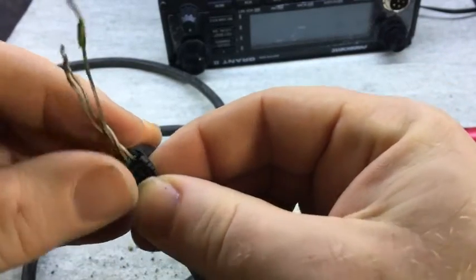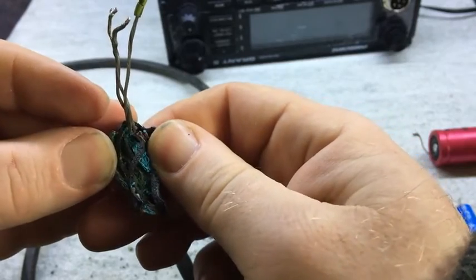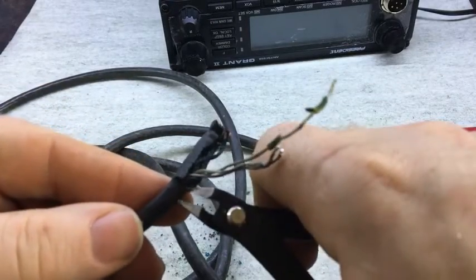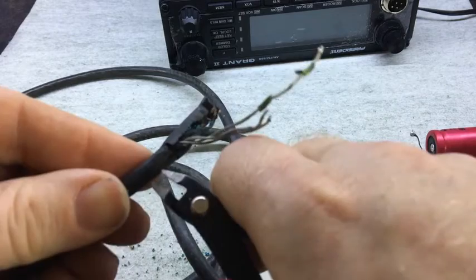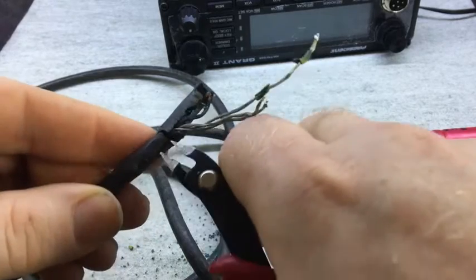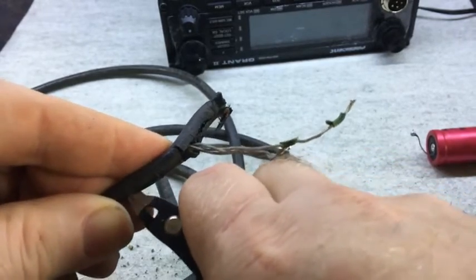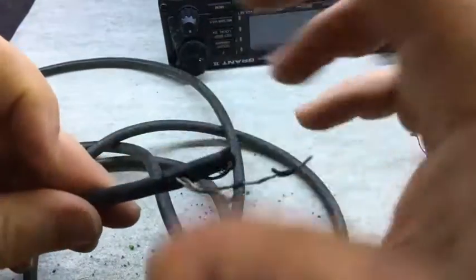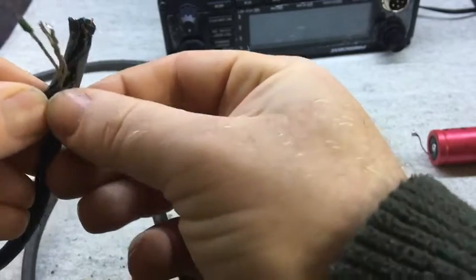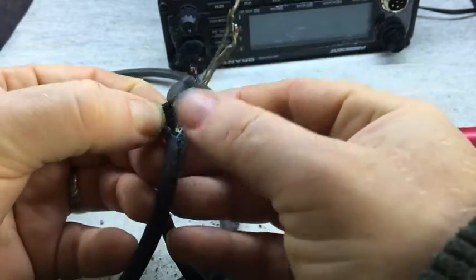It's all just falling apart inside the shielding — just crumbling inside the outer insulation. So imagine that cable being flexed around. Because by nature the cables are twisted around each other inside the outer insulation, if the outer is no good, that's what you get. It's all just disintegrating — look at that.